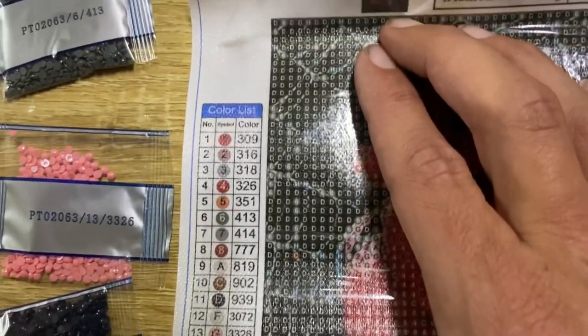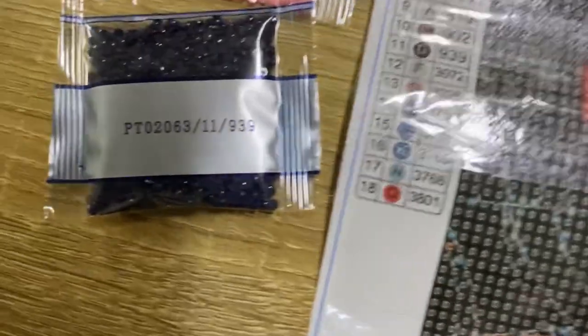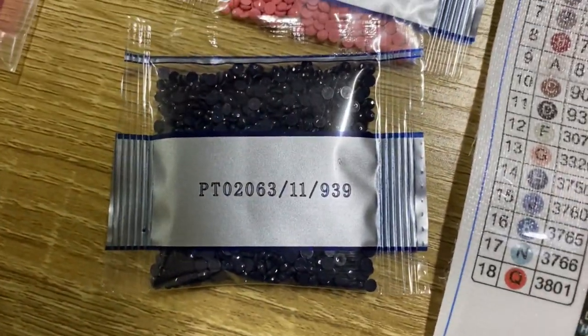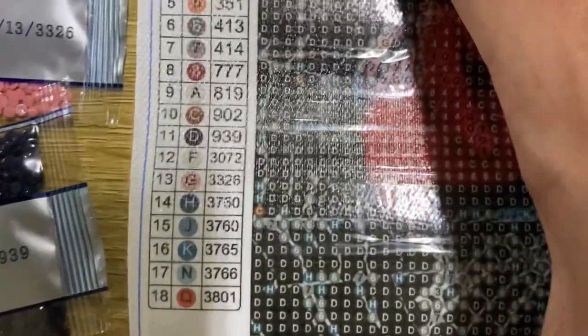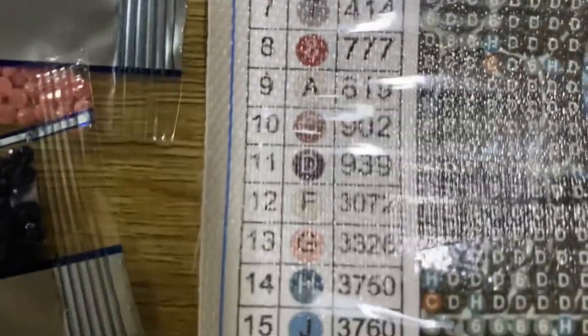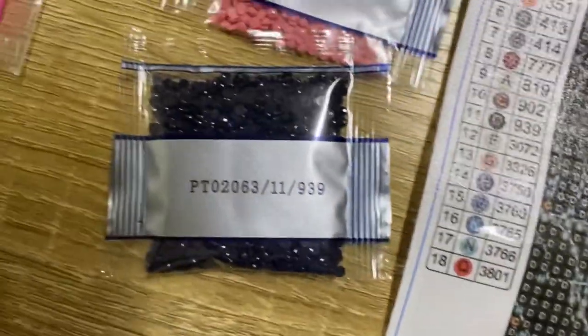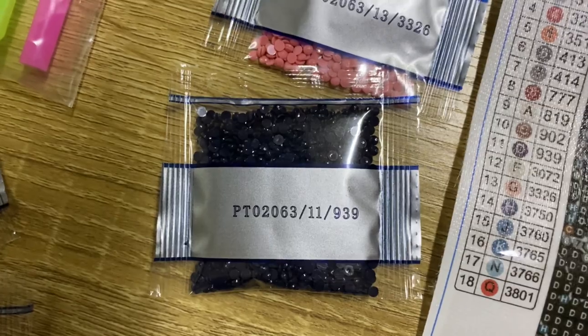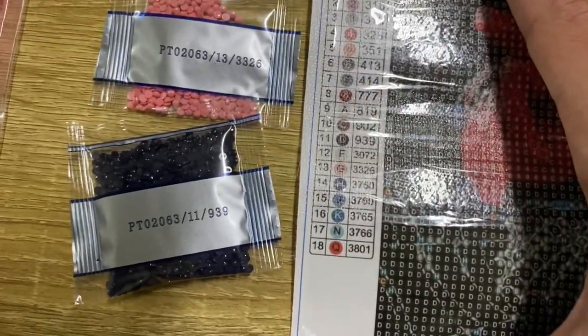Okay guys, let's get started. Here we've got the chart. Say for instance this one is number 11 — it says D — and then you start filling in all the D's with your relevant diamonds.